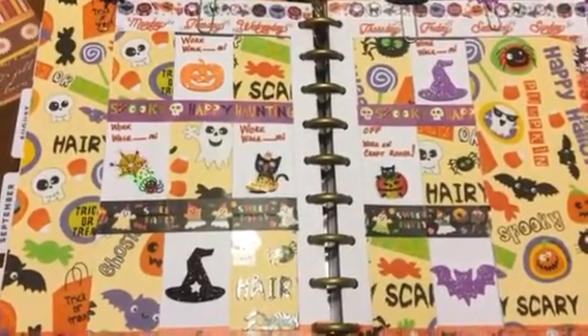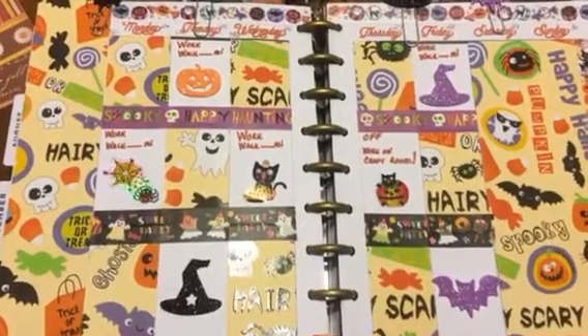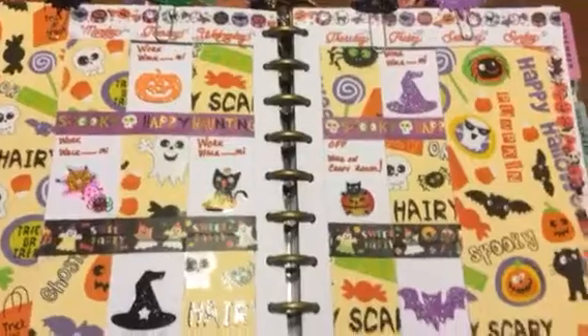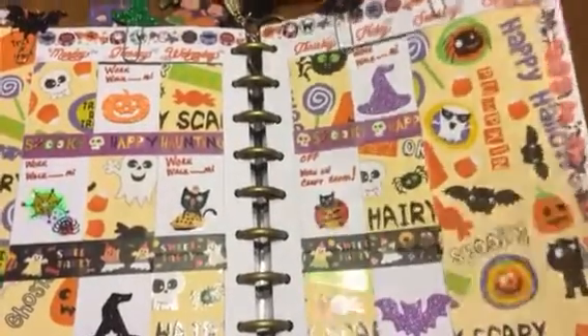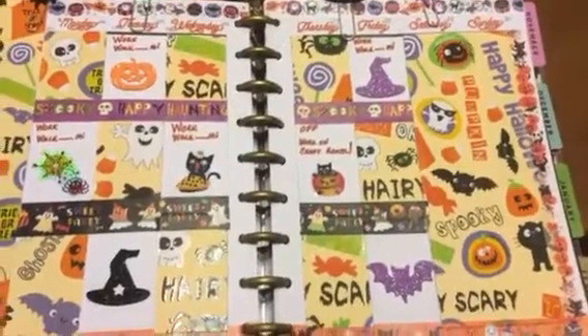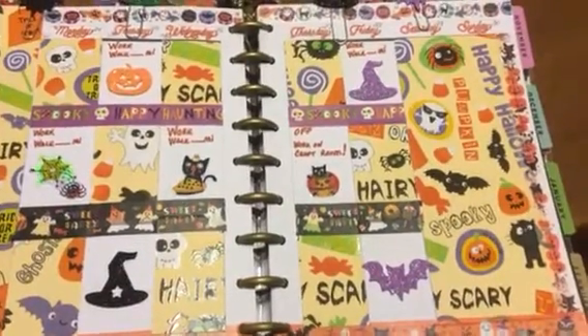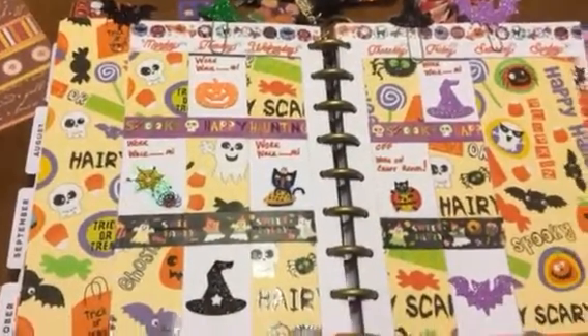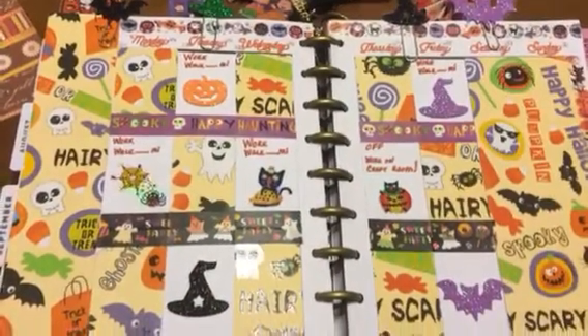Playing catch up this week, so this is my spread for last week. I just used this really cute cardstock that I got at Joann's — it was on sale for 10 cents a sheet — so I just cut that down for the weekend and then used it over here under the notes section.